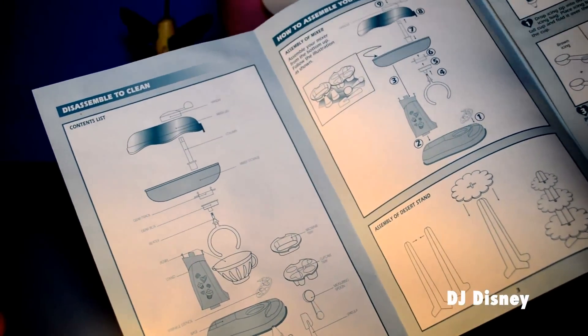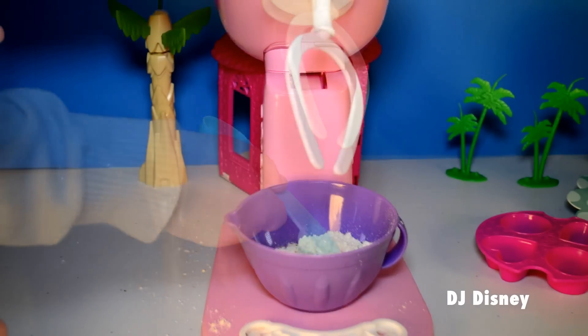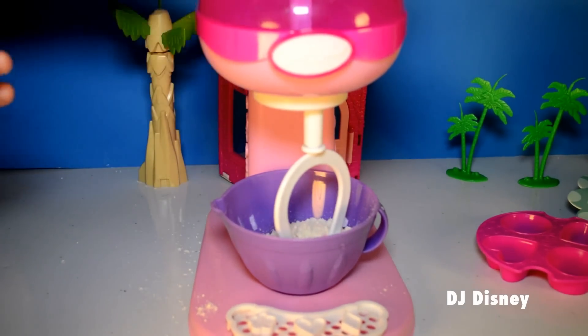Next, we read the instructions to see how much water we need to add to our mix. This cake mix requires a tablespoon and a half.